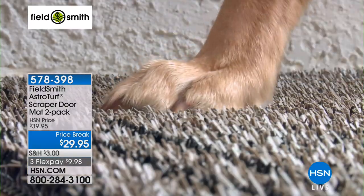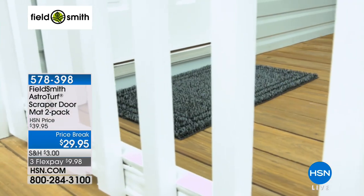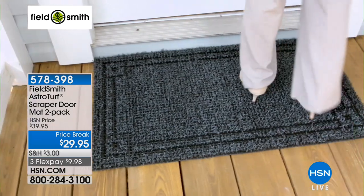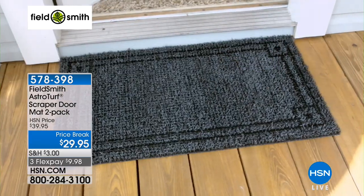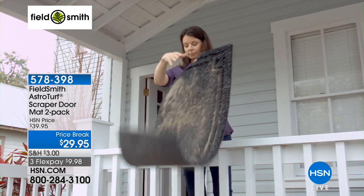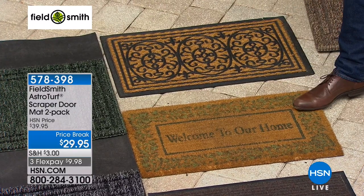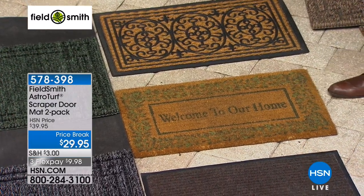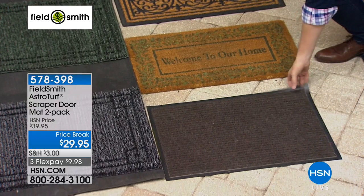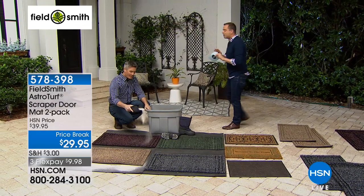Can I just show something? How many of us over the years have thrown good money after bad on these three types of doormats right here? These may look fancy but they do not perform the way they should. There's the first example — 'Welcome to Our Home' — should say 'Welcome to our dusty home' because you're buying one, then buying one next week. This thing is a disgrace — it doesn't do anything. Forget all of those.